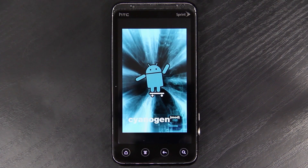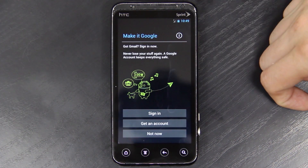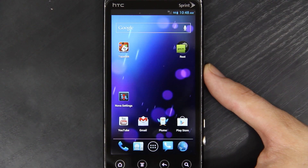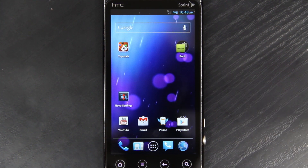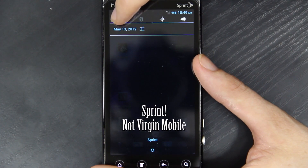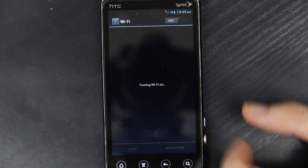Looks like we made progress. Alrighty, here we are — about 12 hours later. In the first part of this video I couldn't get the Wi-Fi to work, and I was reading that a lot of other people couldn't get their Wi-Fi to work either. It just sits there on the turning-on screen — it takes you to the Wi-Fi settings but it never actually turns on.